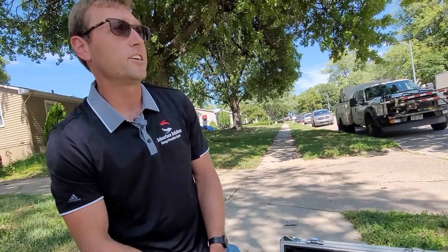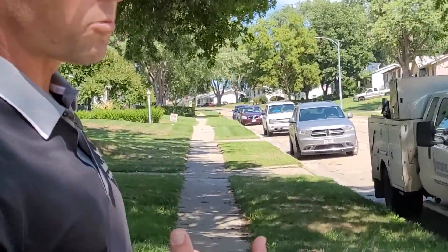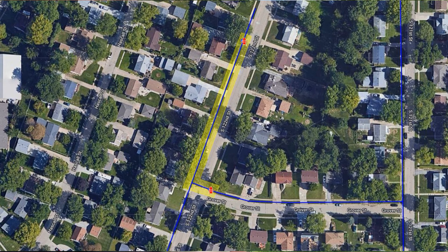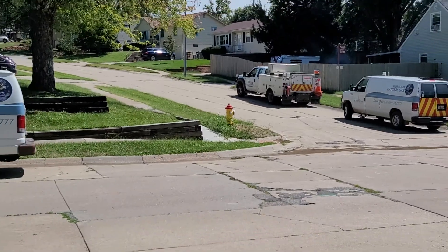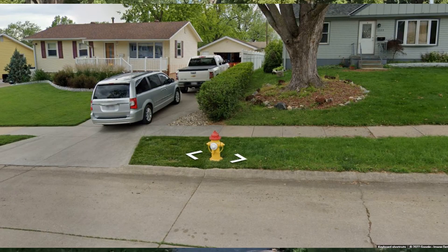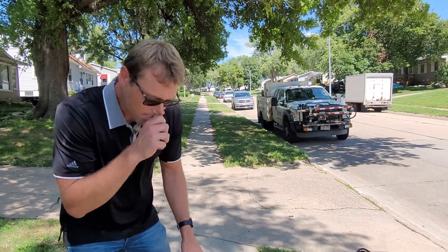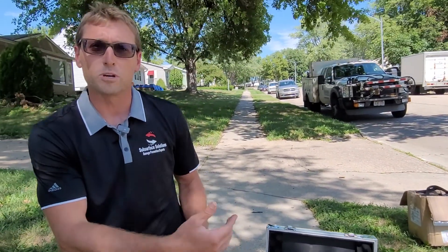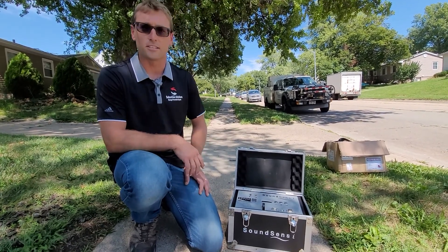In this scenario we have a leak somewhere along this street and we just need to find it and ping it. We're going to set up at a couple different spots — we've got a hydrant over this way and another hydrant over here. There's a mainline valve where we'll drop one of these, and then a hydrant valve up there. We're going to set it to go off in ten minutes, which gives us enough time to drop the loggers. When we're done, we'll load them back into the box, load off the data, plug in the computer, and it's going to tell us where the leak is.